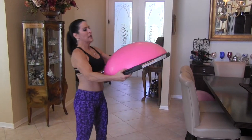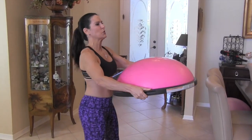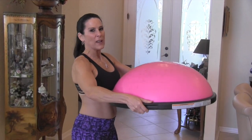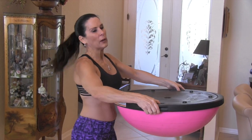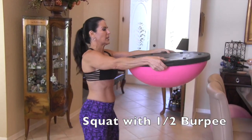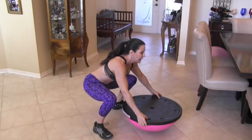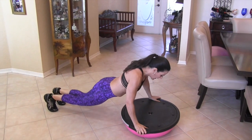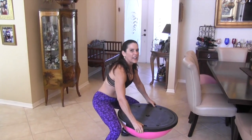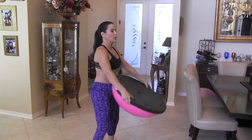Now we're going to take this baby — otherwise known as the Bosu, which means 'both sides up' because you can use both sides — and we're going to turn it this way. We're going to be doing a squat with a half burpee. We're holding the Bosu in front of us, going down with wide legs, jumping back, jumping up to the sides of the Bosu, and coming back up. We're doing that for ten.